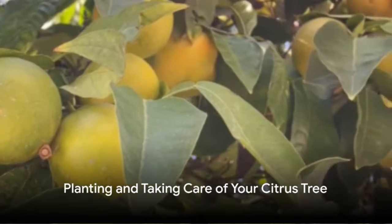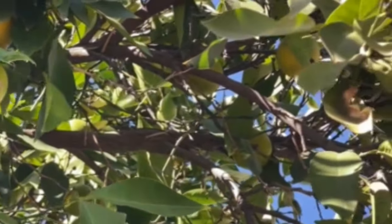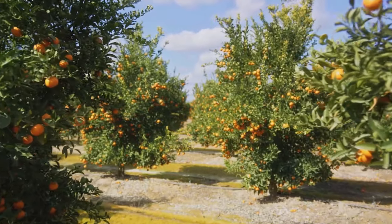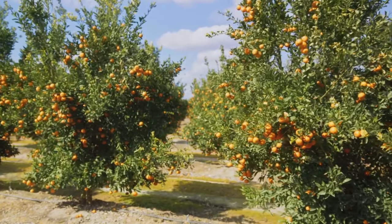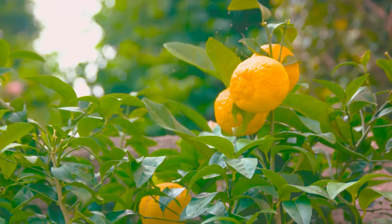Now that you've chosen your citrus tree, it's time to plant and take care of it. Start by picking a spot that gets plenty of sunshine. Citrus trees thrive in well-drained soil, so make sure your chosen location meets this requirement. Regular watering is key, but remember, over-watering can lead to root rot.